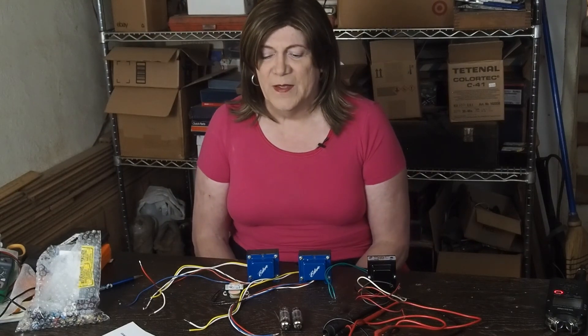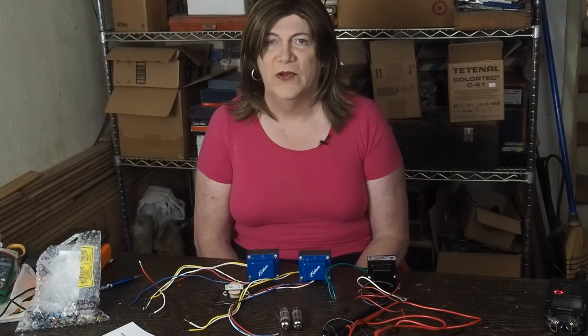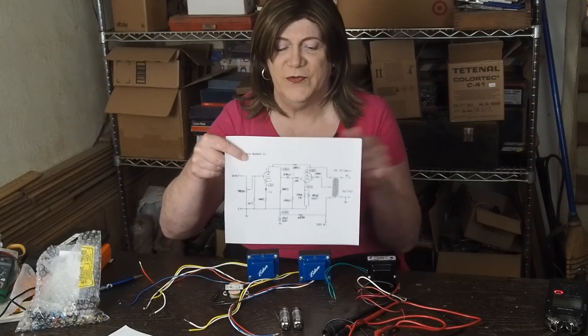I feel like this will be a great first start for a beginner who's never built a tube amplifier before, or maybe has never even gotten into electronics before, and that's the purpose of this video. The next video in this series will be going through the schematic and how I came up with the values for everything.